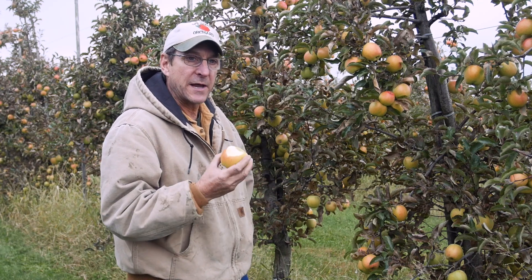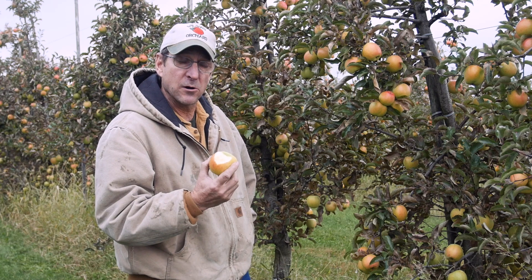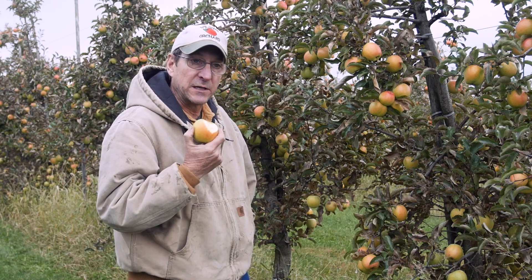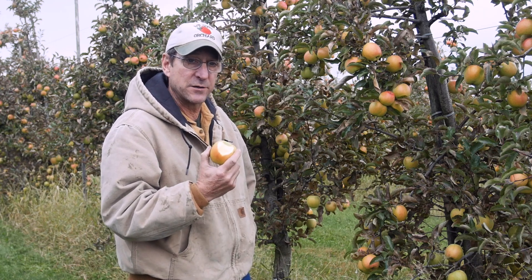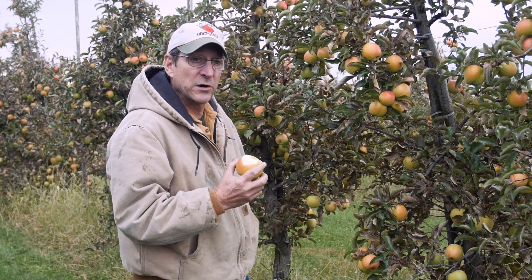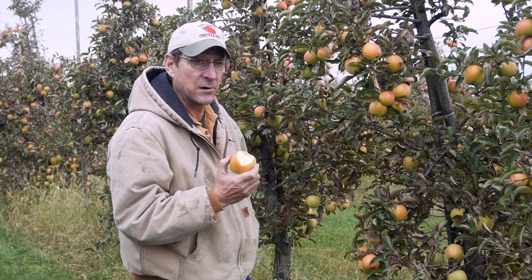Like most winter apples, they are going to change with time — they're going to get sweeter and less acidic over time in storage. But the unique thing about Gold Rush is it stays really crunchy in storage. All you've got to do is keep it from dehydrating, keep it from puckering up. Using a little moisture, this is a great winter-keeping apple.